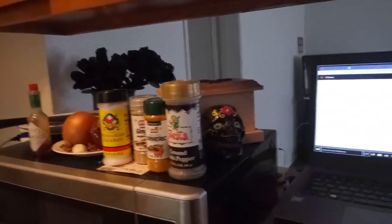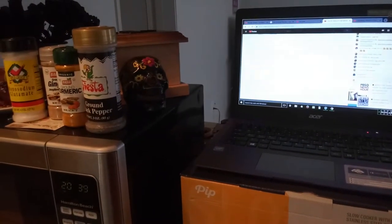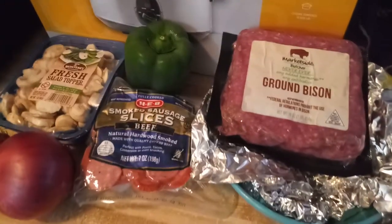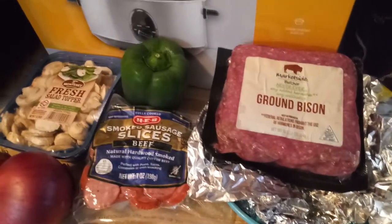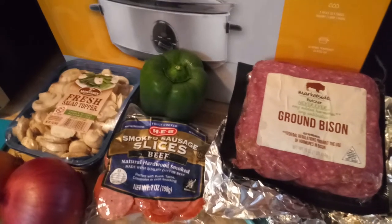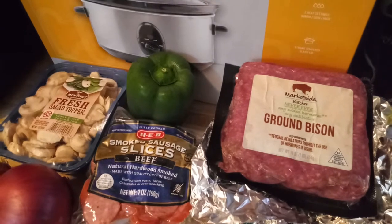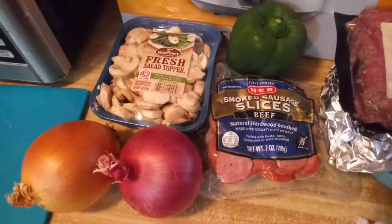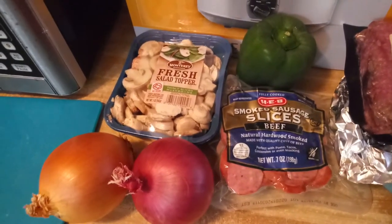I'm doing a new spin on spaghetti. Instead of ground beef, I'll be using ground bison — that's the surprise. Ground bison is lower in fat and lower in cholesterol, and it has more iron than ground beef. I'm also going to be using red and yellow onions, sliced mushrooms,